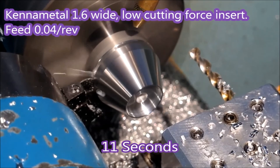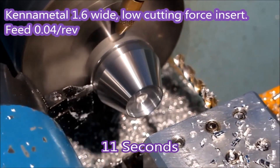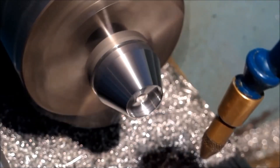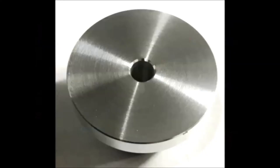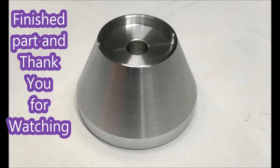That chamfer I put on there — I'm able to do that with these tools because they are well supported, they're not just a blade tool. That's the finish that I get from the parting: no pecking, just went straight from the outside to the inside, and that's the finished part.